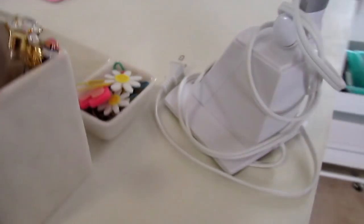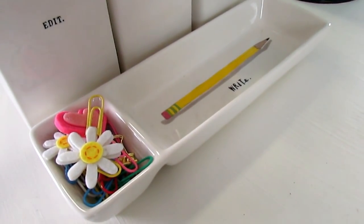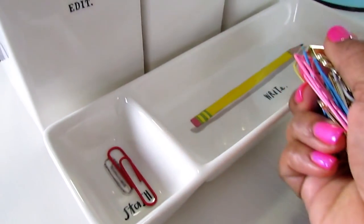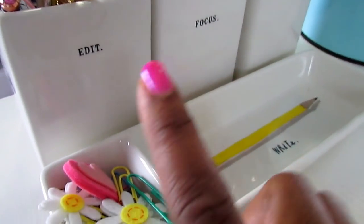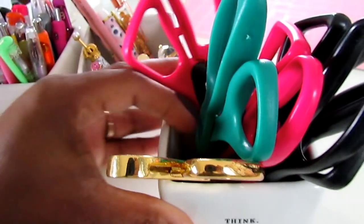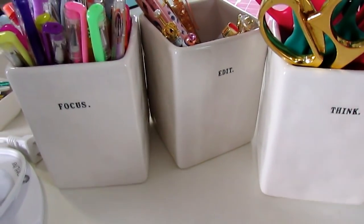Over here I have an Oct light, and then I have some Rae Dunn items. I was going to get a carousel from Michael's but I ended up just getting these Rae Dunn pieces from Marshall's. One says 'Stash' and this pencil holder says 'Edit, Focus, and Think.' They had one that said 'Dream' but I didn't get that one. These were $4.99 — I didn't even know Rae Dunn had a smaller print like this.